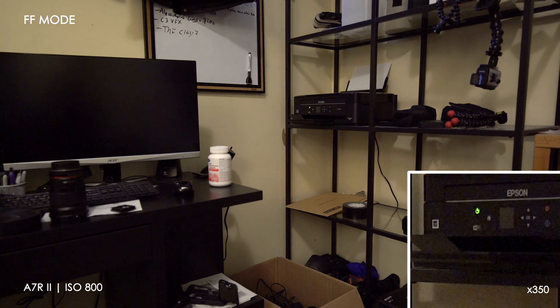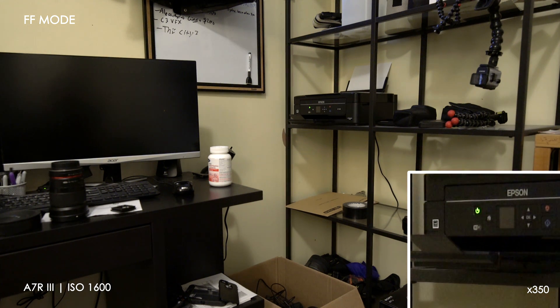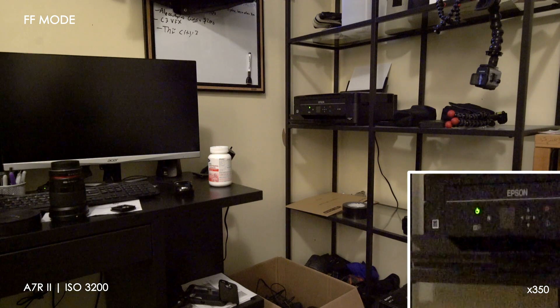What's up guys, a quick little video comparison between the A7R III and the A7R II in video mode. Now, we remember that the A7R II was kind of handicapped in terms of full frame. The ISO performance kind of limited you to ISO 800 or so, and anything higher would get really grainy.